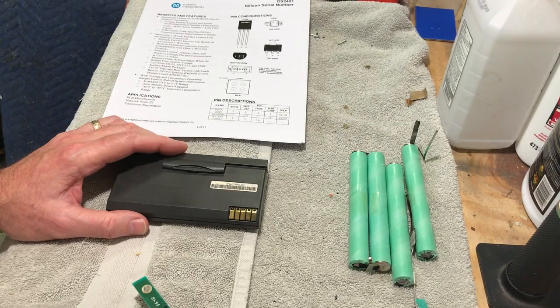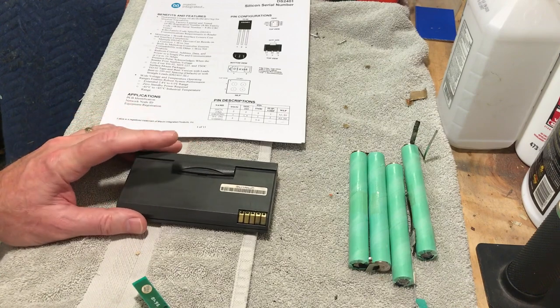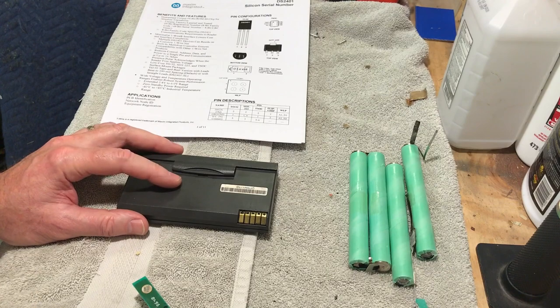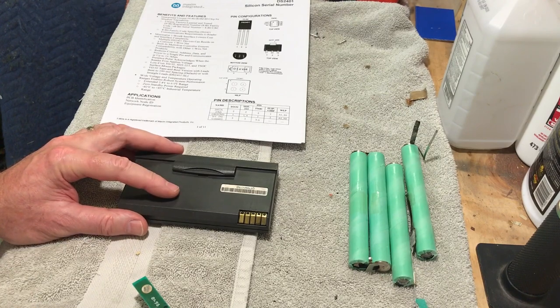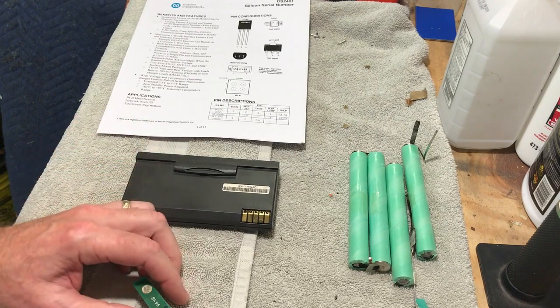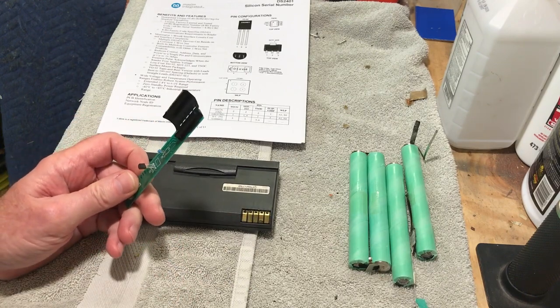Hi guys, this is Dave from Dave's Vintage Apple Tech. We're going to do an update — as you know, we've been working on this battery pack for some time now, and I'm just going to give you a quick update and some information that I've found out recently.